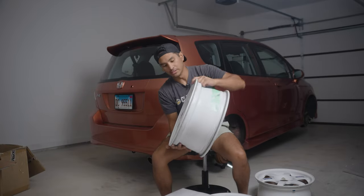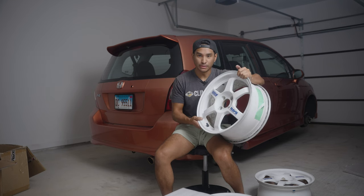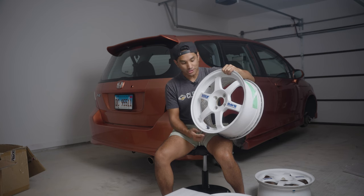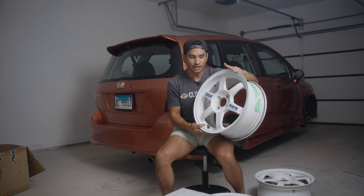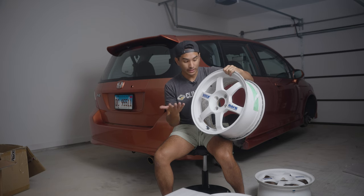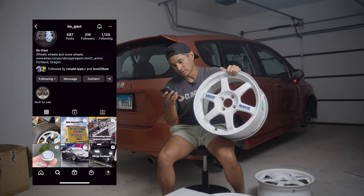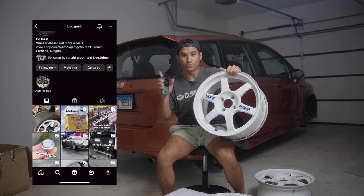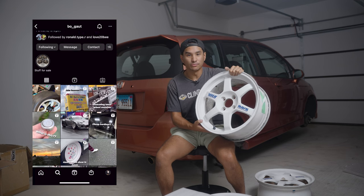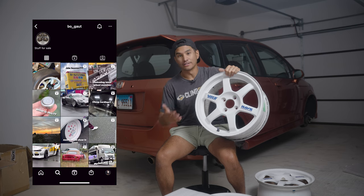Let's get to the specs. These are 16 by 7 plus 42. I've been looking for these specs for quite some time, at least five or six months, and they're just really hard to find because I think they stopped making these in the early 2000s. They don't make these anymore, so I'm glad I found them. I got these from Bo Gout on Instagram — he has so many JDM wheels from 15 inch all the way to 18 inch. Anything you want, he probably has it.